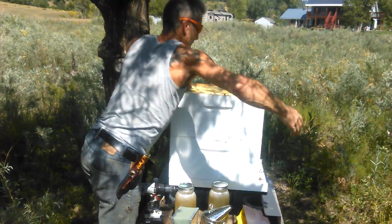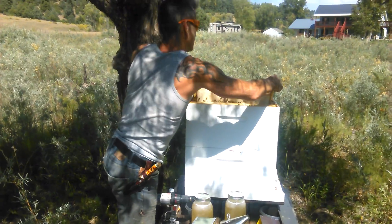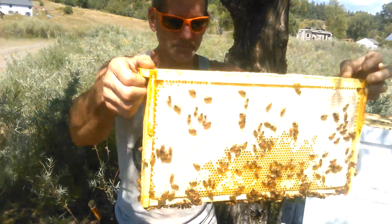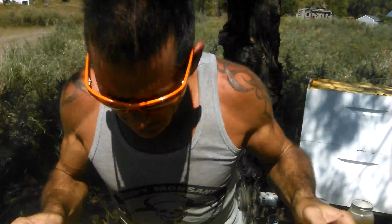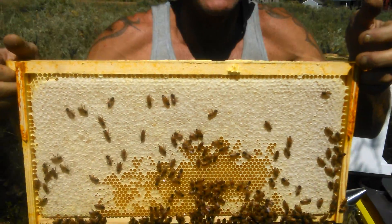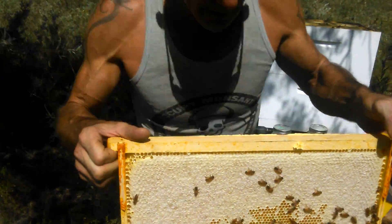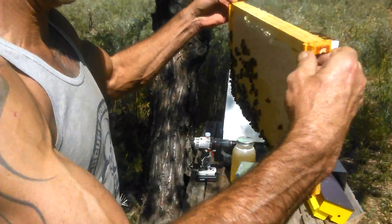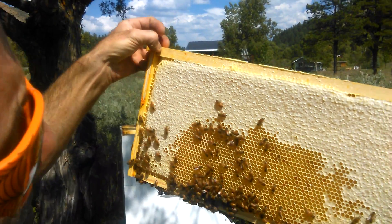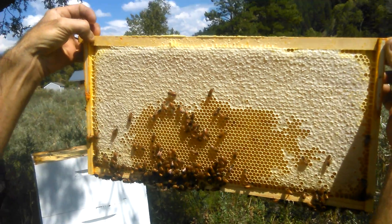I want to show you some of the honey. The capped upper section is where the bees have made it the right humidity to cap it up for the winter, so that it will store good and they can eat it. And if you look on this side here, you see some of those dark areas — those are some of the pollen patches where they're storing a little bit of protein in case they need a little snack.